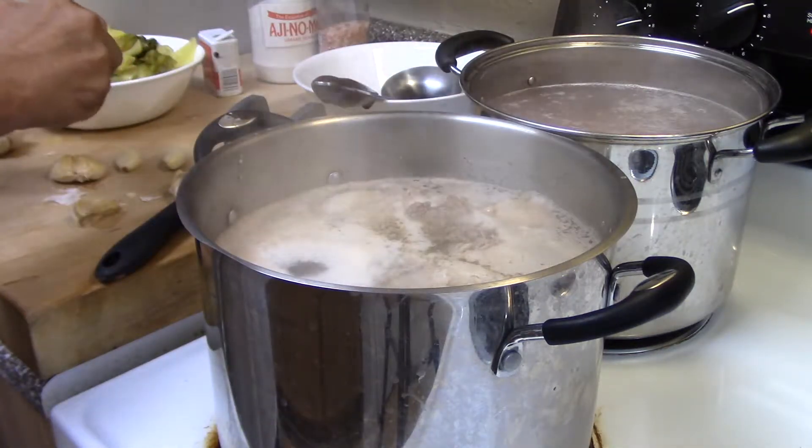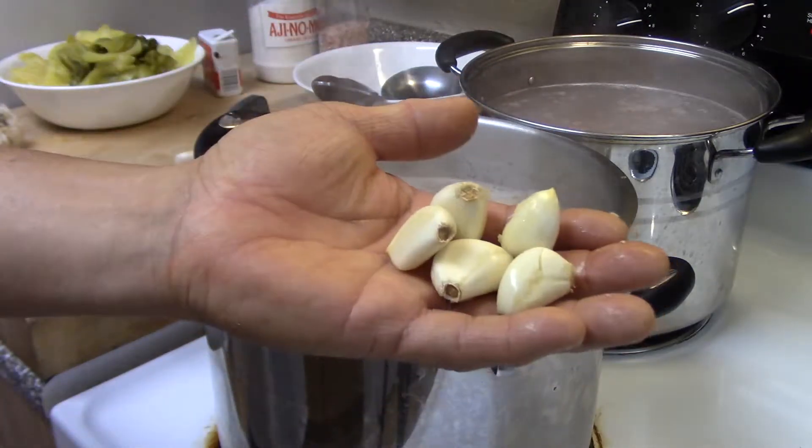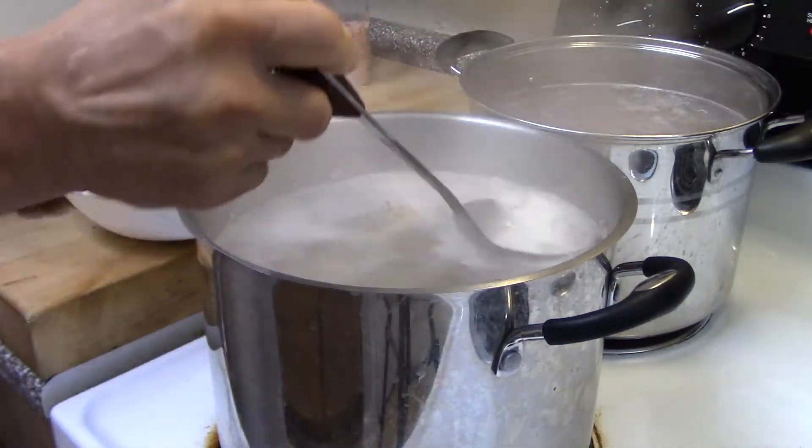So we're adding some garlic and taking out all the scum again.